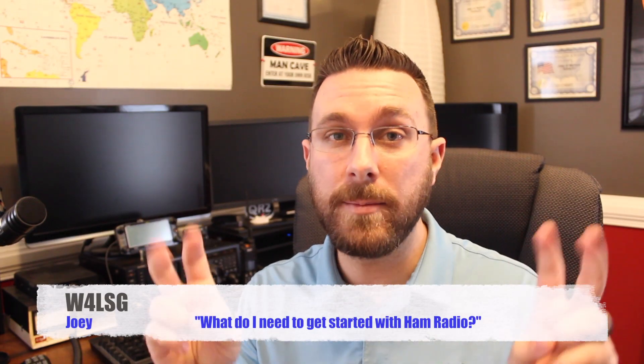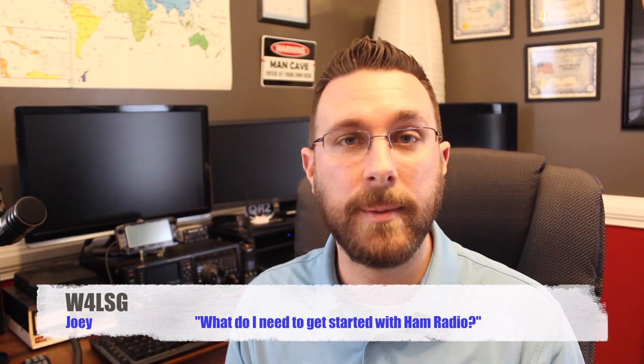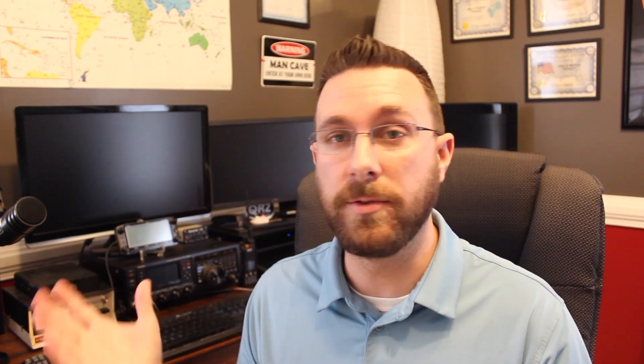I'm filming this video from my ham shack, which is a dedicated room in my house that's pretty much just used for storing camera equipment and all this radio stuff. But you don't really need a room full of equipment in order to get started with ham radio. While it should be noted that a license from the FCC is required to transmit on the ham radio bands, you don't need anything to get started in the hobby because you can start by listening.